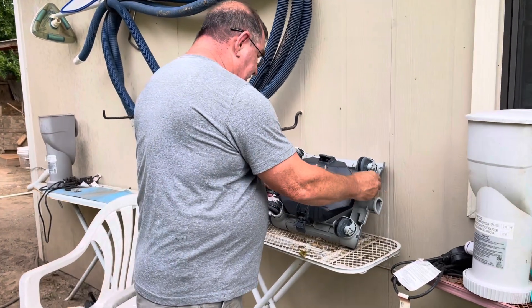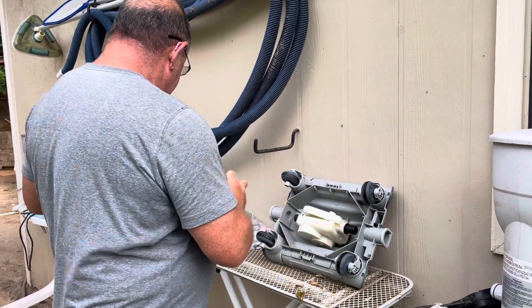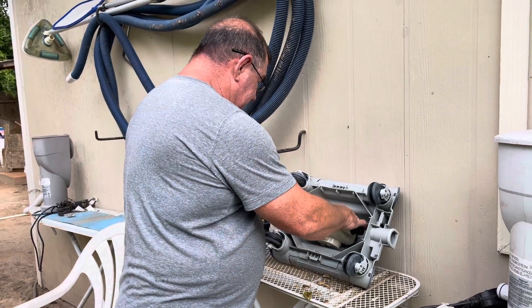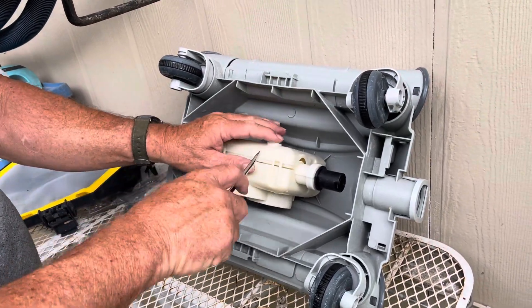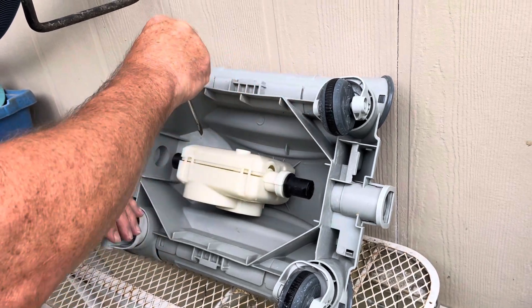Turn it upside down and take your bottom off like you normally would. Then there's this little cap right here that you're gonna have to take off. What I did was take a flathead screwdriver and pried this open — there's one back here and there's one back here.